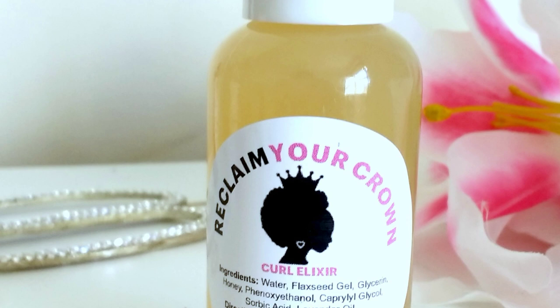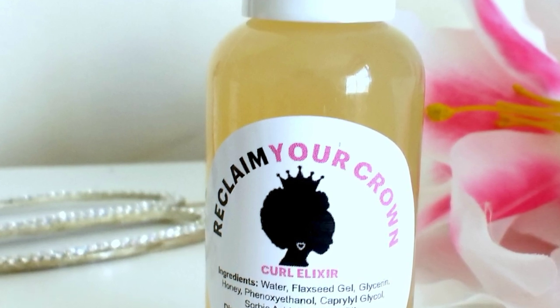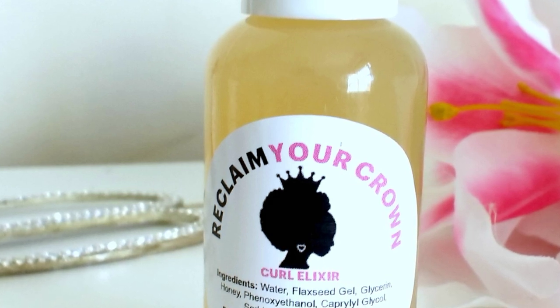The Curl Elixir is made with honey and flaxseed. It's very moisturizing and lightweight, so it'll give you definition without leaving you with any hair boogies or any of that yuck.